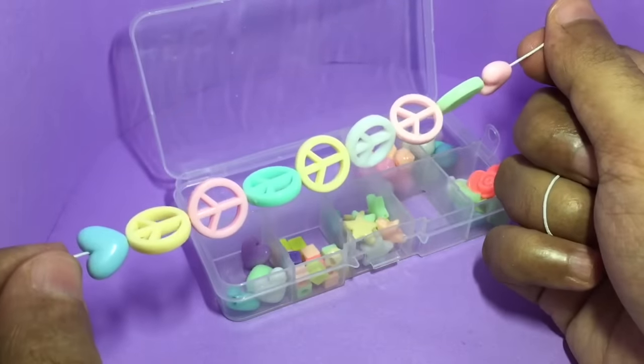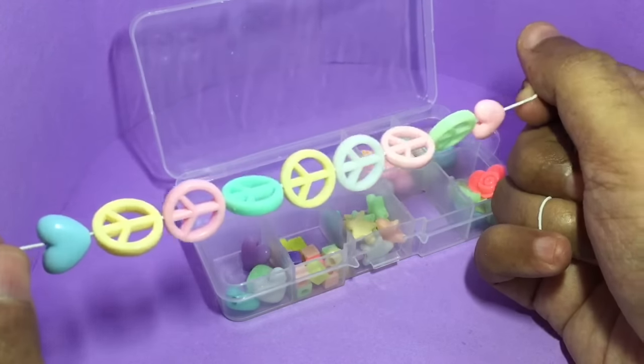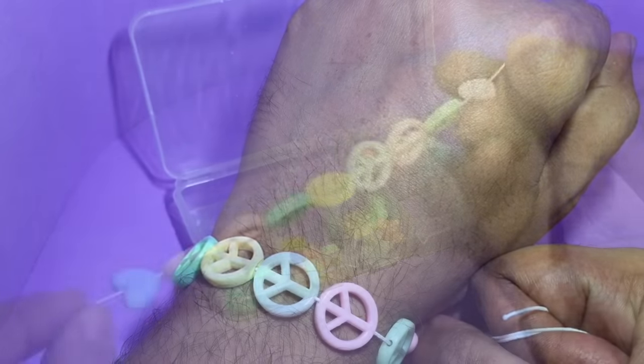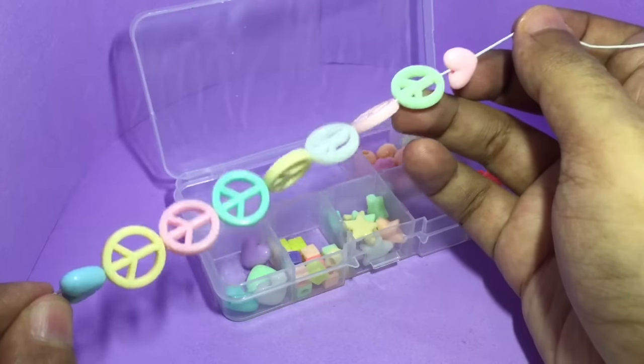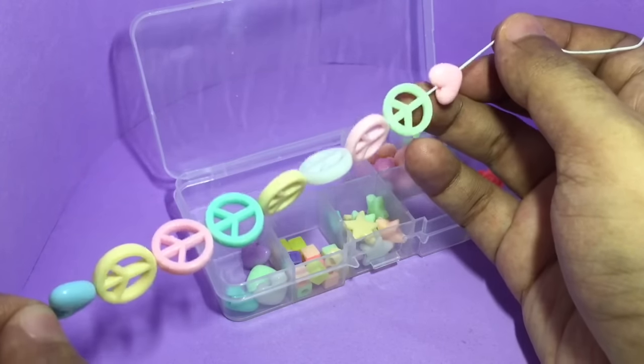Okay, now this is how the peace bracelet looks. You need to manually tighten it. This is how it looks on the hand. It's really easy to make — the holes in the beads are quite big so you don't need any tools, you can do it with your hands.